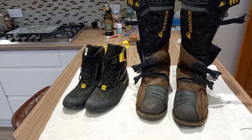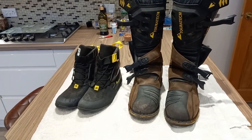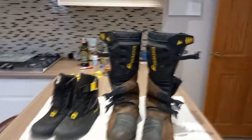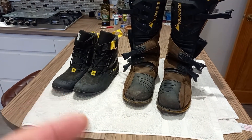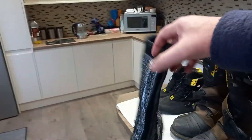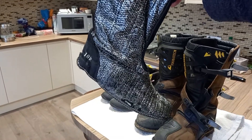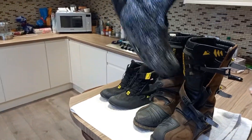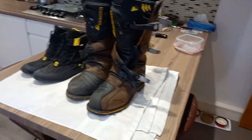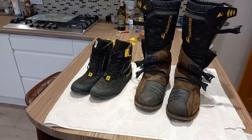I did watch a review on these boots and the bloke says there's a technique to getting the boot off, and when you get used to it it's fine. So I will try again to use the boot inners. I had another pair of boots I used for jet washing and they had these Gore-Tex warm inners — they came with those boots. These fit inside these boots perfectly.